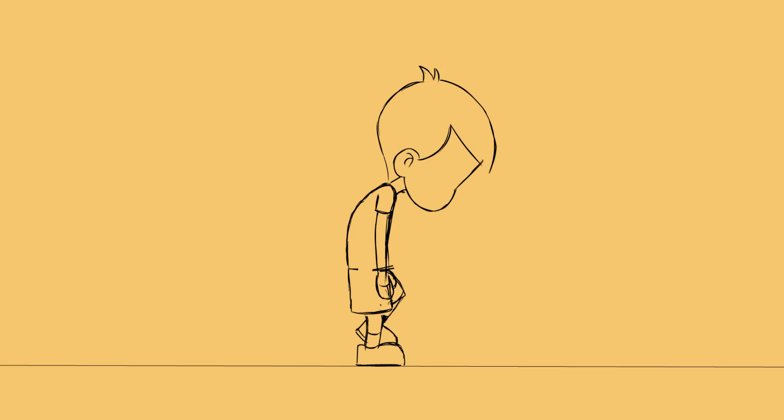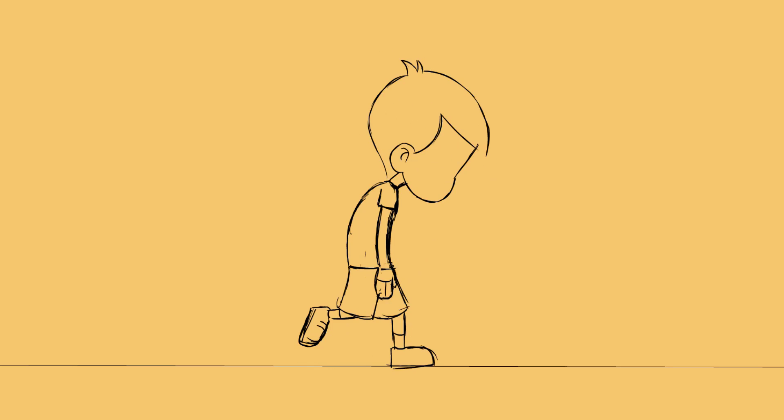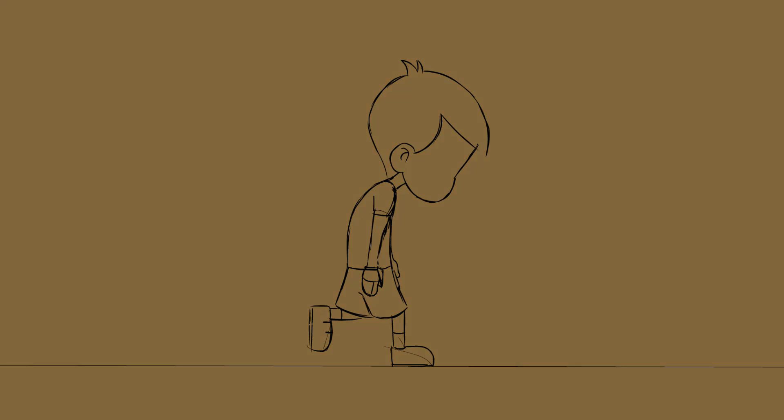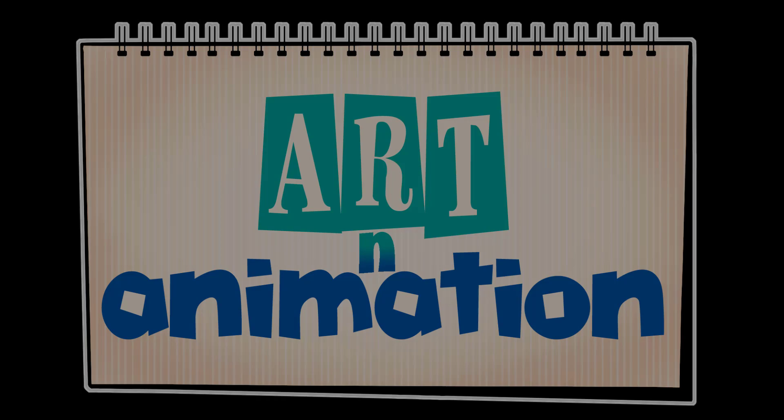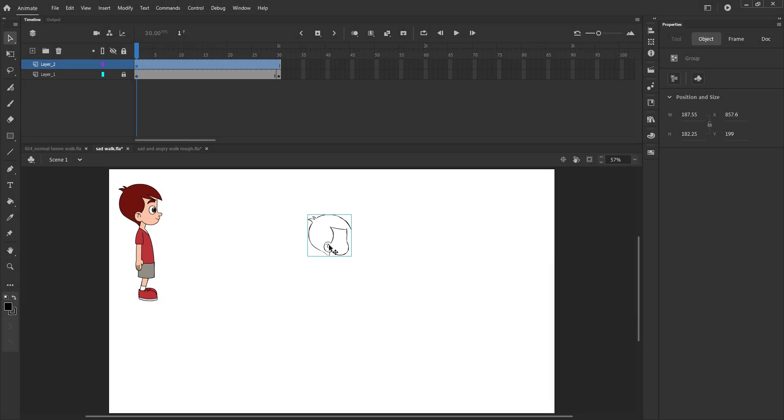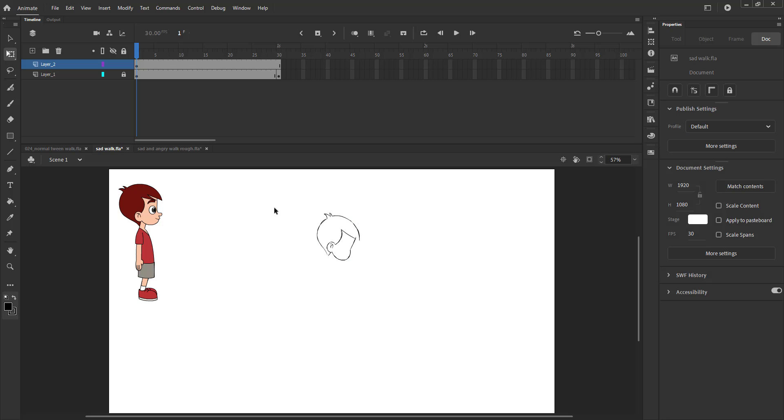In this video we are going to do a sad walk key poses. We are first going to draw the extreme key poses where our character has his legs and hands spread out the farthest. Please see the video and follow.